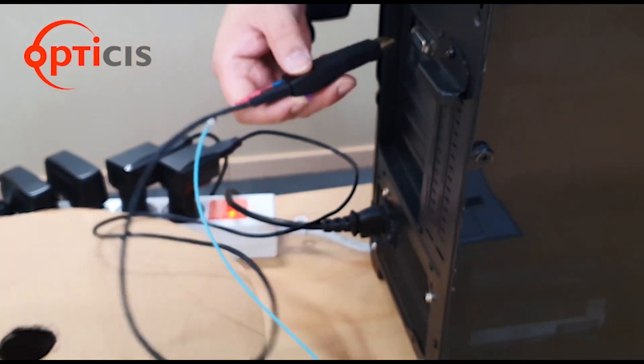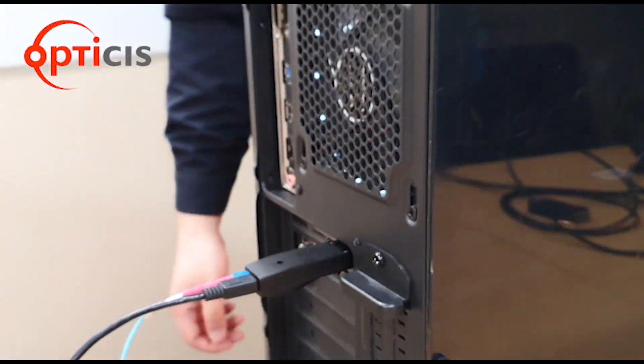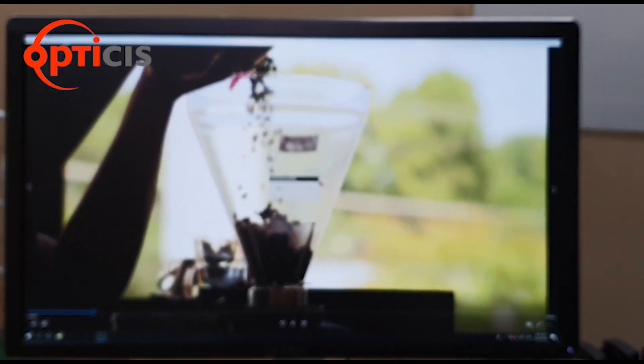The DPFX700RX is connected to our display with no signal yet. When our direct connection type model DPFX300TX is plugged into our source, you can see that the signal is perfectly transmitted.